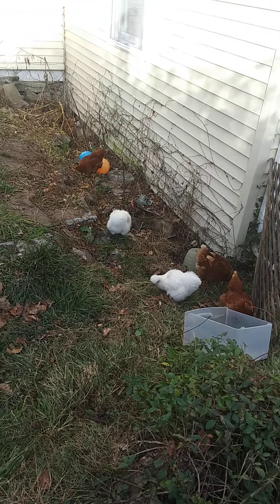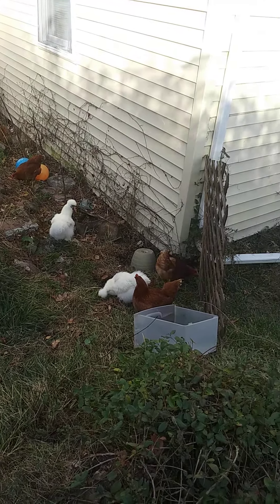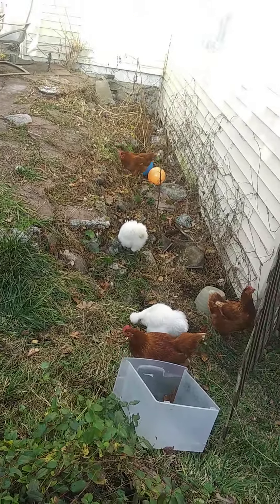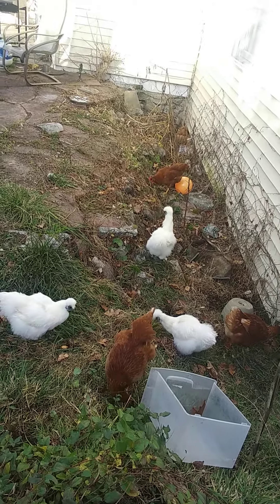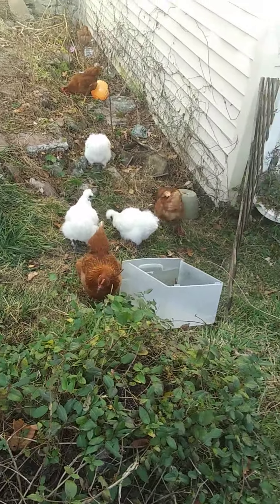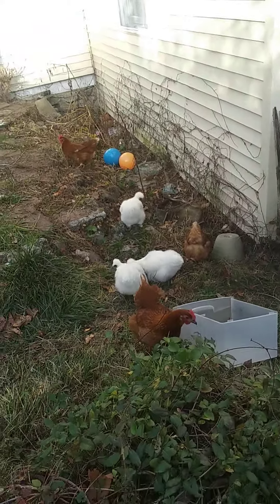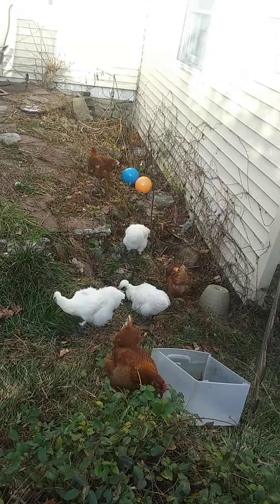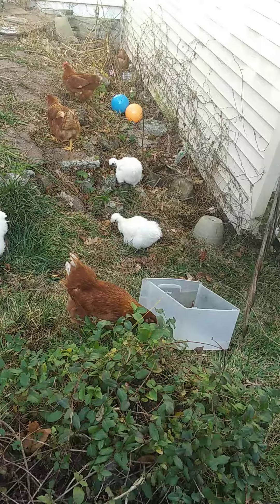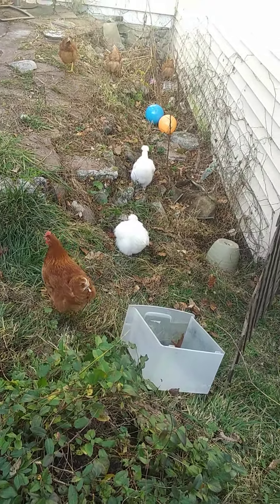We've got all the chickens here. The silkies' names are Angel, Crew Cut, and Snowflake. In the Rhode Island Red flock there's another Angel, Bamboo, Duncan, and Turbo. We're pretty sure all of them are girls except one from the silkie flock — we're pretty sure that one's a boy, though we're not completely positive.